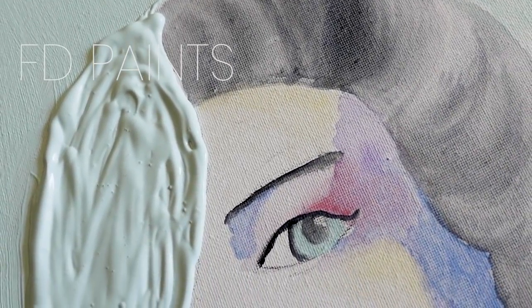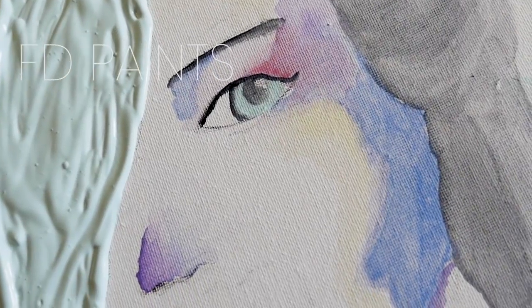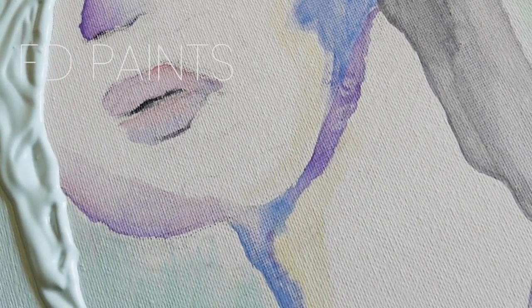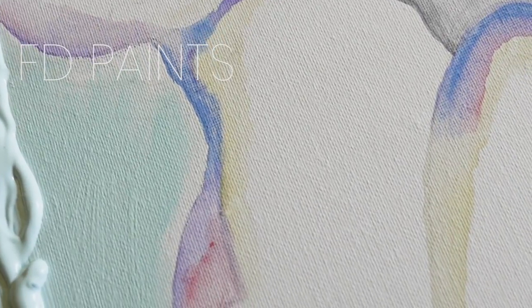Hi everyone! I'm really excited to introduce this new video series called FD Paints, where I'll be challenging myself to upload several speed painting videos to practice my painting and illustration skills while discussing topics that will help you grow as an artist.